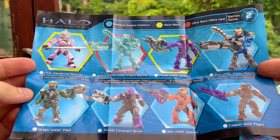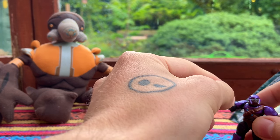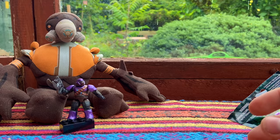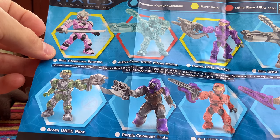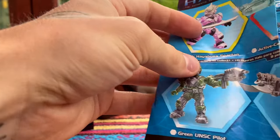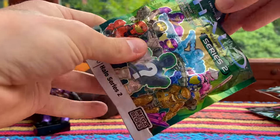I started collecting in Series 1, so these new series now seem like I've been here forever to see them pop up. We've got the purple brute — that's the first one of the day. The purple brute is the common figure. Almost all of them are common. The purple Spartan is rare, and the Hayabusa is rare. The active camo Flame Marine is the ultra rare. Okay, so we've got number one: the purple brute. Let's see what we have for number two.